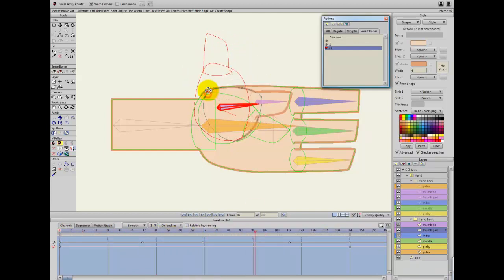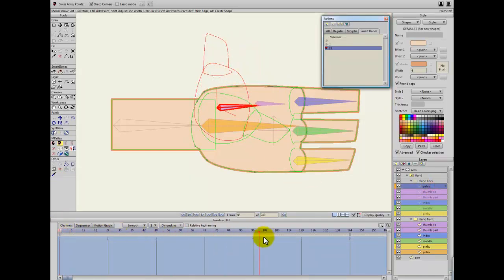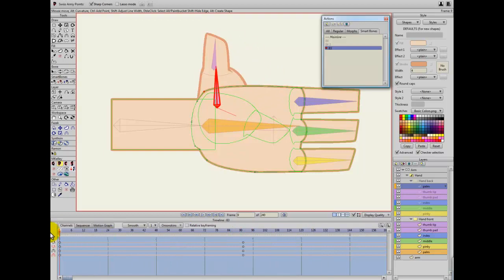I can also correct this so it follows the hand. I need to do the same thing on this palm — and because it goes behind the hand it's not really an issue. But as this goes down here I'll take the back palm and just change the curvature a little bit so it looks like there's some muscle movement there.